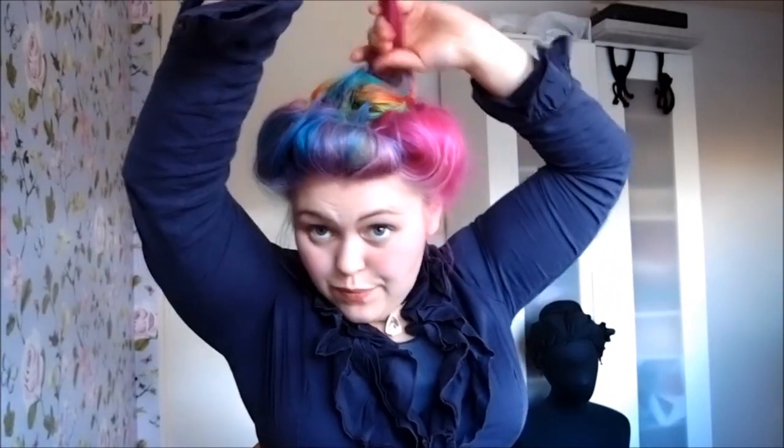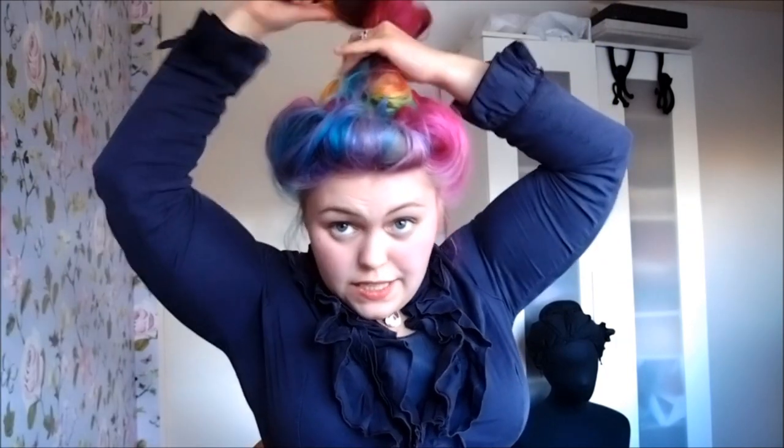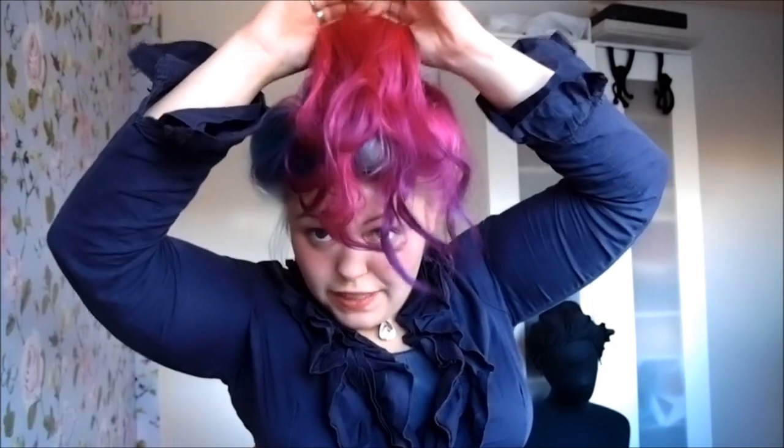Now we're going to take out the middle section that we secured earlier. You have a couple of options for this: you can either make a couple of pin curls and pin them to your head, or you can try this, which I think is rather fun - split the hair in two. What I'm going to do is twist them, and you want to make sure you twist them in the same direction. Then in the opposite direction, twist them around each other, so you end up with a rope braid.